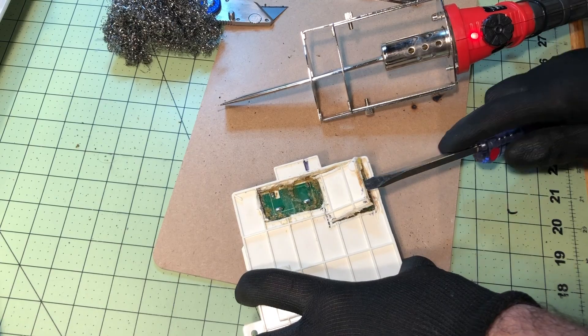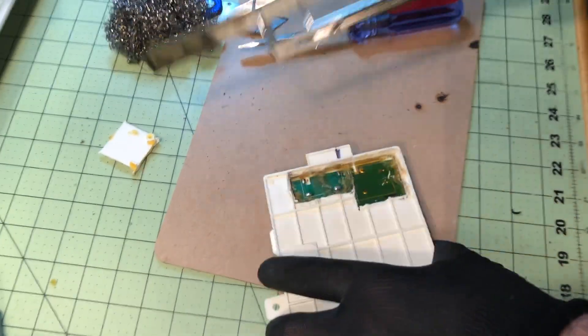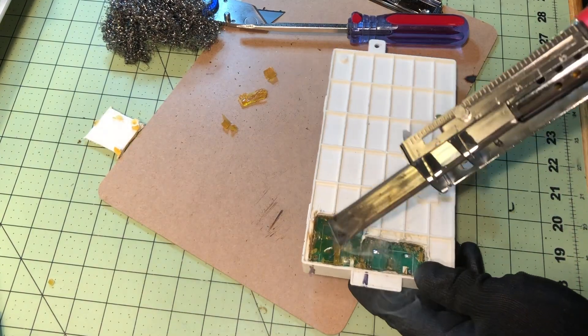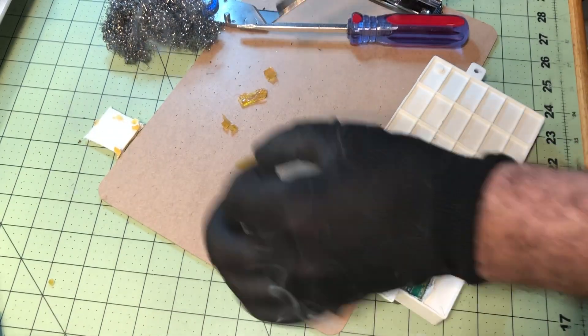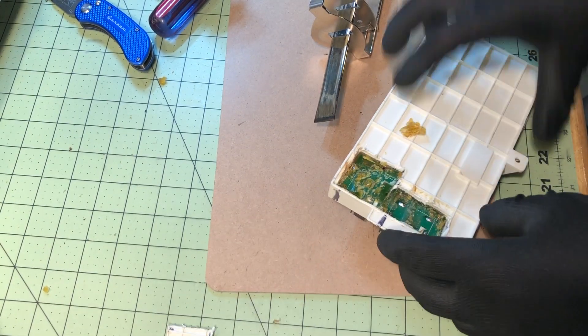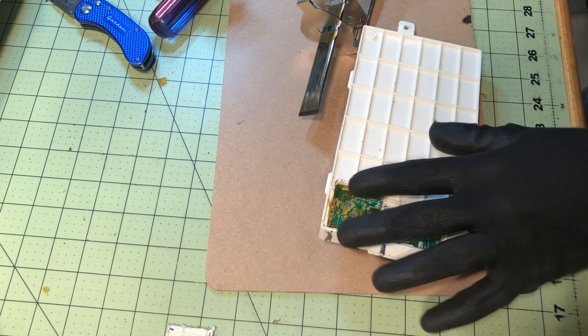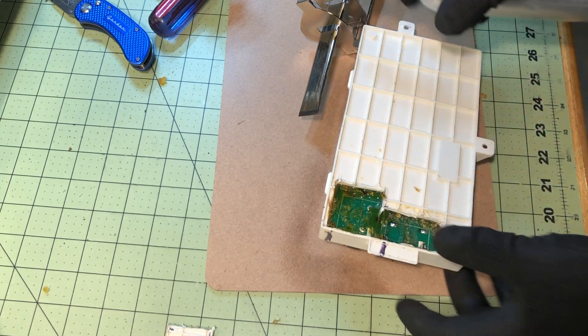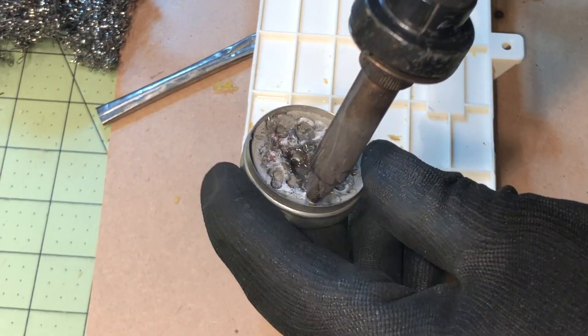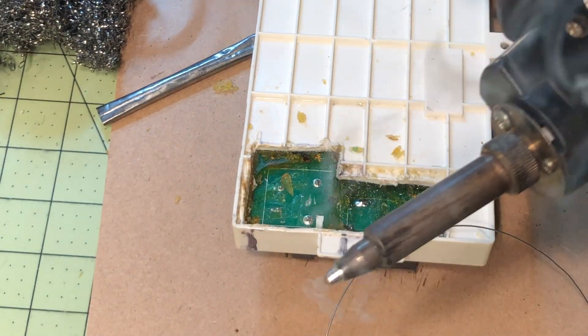I'll use a flathead screwdriver, making sure I don't hit the board, and just pry up that plastic. Underneath that plastic is a silicone layer. I use the hot knife at a very low angle to expose those solder joints. You can use the plastic that you cut out to reseal the board if you choose. I use isopropyl alcohol and let it sit for a few seconds — you'll see it start dissolving the silicone. I use a brush to encourage it, and after about a minute of scrubbing and spraying more alcohol, I have good access to those solder joints.